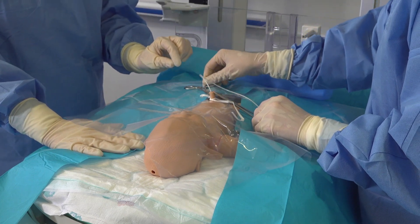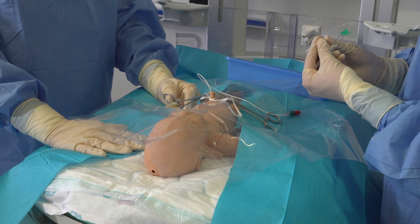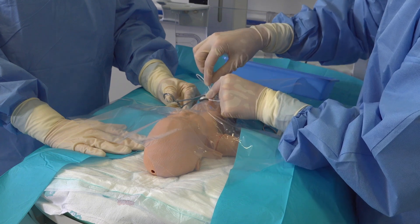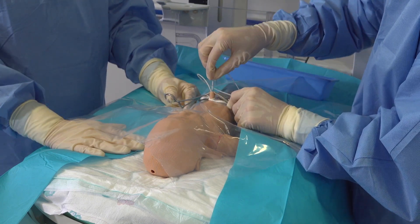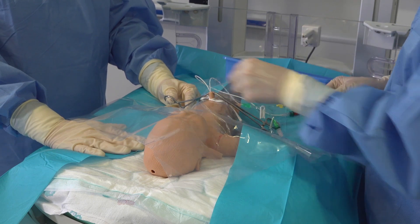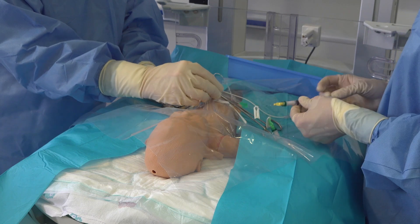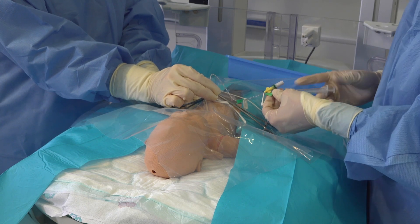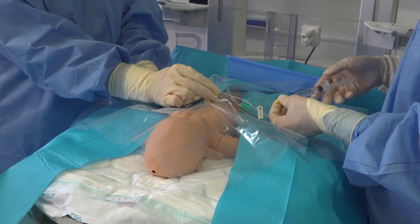Can I ask you just to hold those in position to make sure that the UAC doesn't move while we get our UVC. We're now going to insert our umbilical venous catheter. We've already identified the correct position for it to be inserted as discussed previously, and it generally is a little easier to pass as the vein isn't as constricted as the artery. Once it is inserted to your correct length, aspirate from each lumen of your UVC. Again, as this is a dummy we're unable to show blood being aspirated today, but once you've confirmed that blood is obtained from each lumen then flush both lines again.